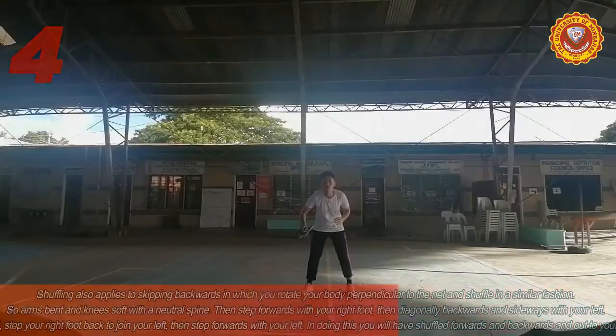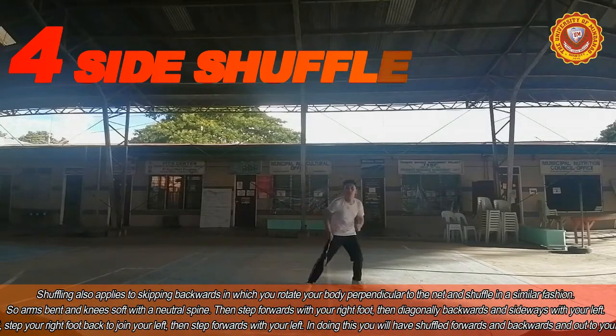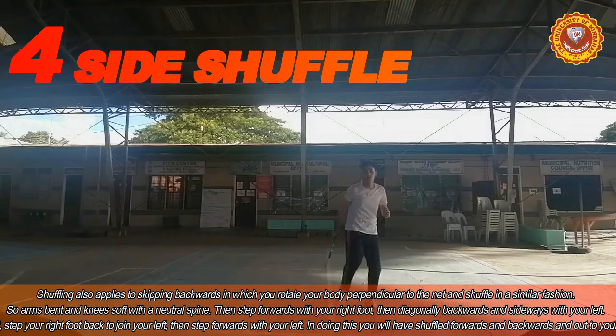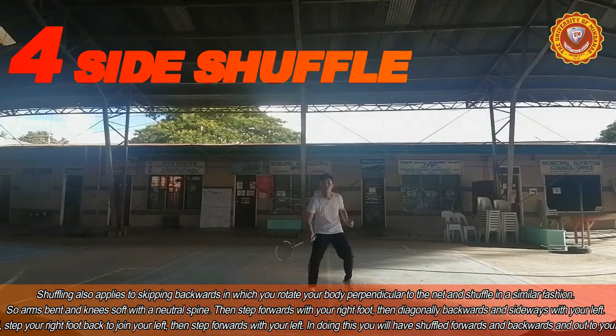Next, we have the side shuffle. Arms bent and knees soft with a neutral spine. Step forwards with your right foot and then diagonally backwards and sideways with your left. In doing this, you will shuffle forwards and backwards and out to your left.